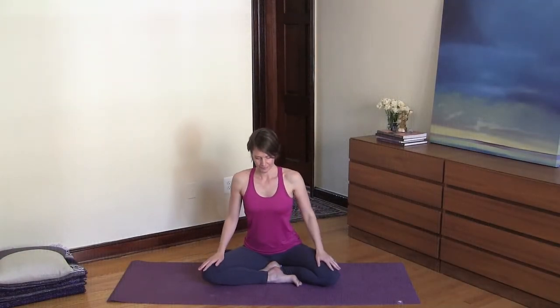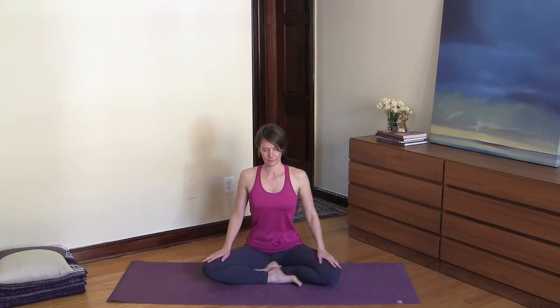Namaste and welcome. Find a comfortable seat and close your eyes, let your hands rest onto your thighs, and just settle into your breathing. Relax your hips and your thighs, relax your forehead, and relax your jaw.